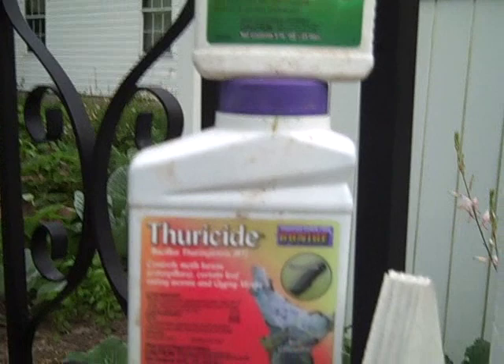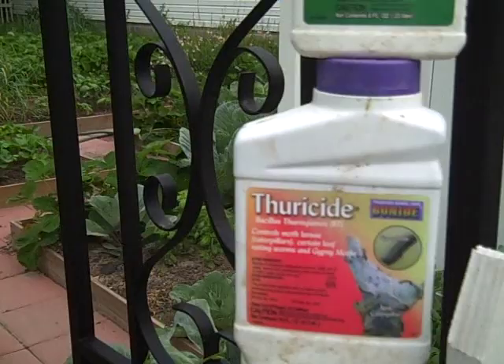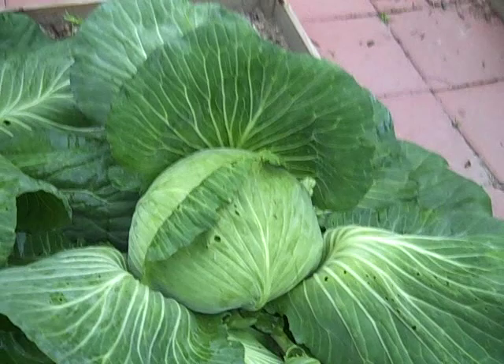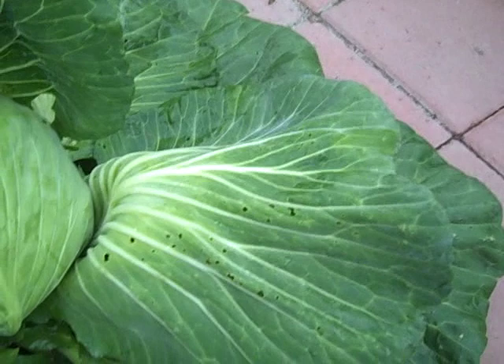BT stands for Bacillus thuringiensis — I don't know how to say that — but I found it under the brand name Thuricide. You just spray your cabbage or your cold crops with the BT. I've been so busy lately I haven't had time to spray underneath the leaves, but you really need to spray the tops and the bottoms to thoroughly control the worms. I just spray the tops.